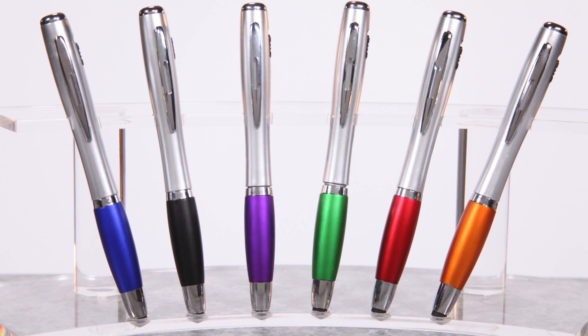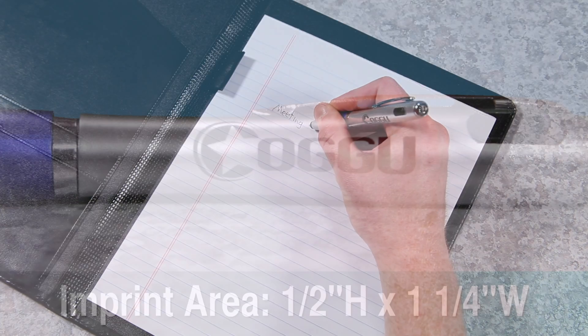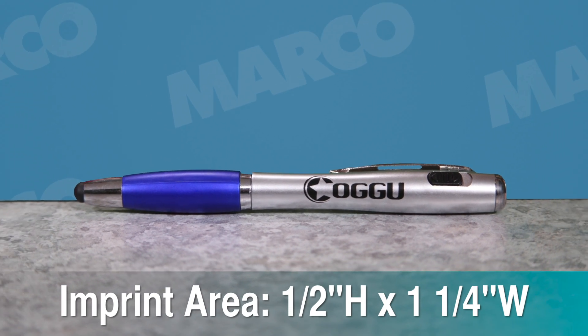With all of the colors to choose from, there's a pen for every brand. Bring these to your next convention to attract plenty of curious attendees. With your logo on the half inch high by one and one-fourth inch wide imprint area, you can be sure no one will forget who they talk to at that expo.